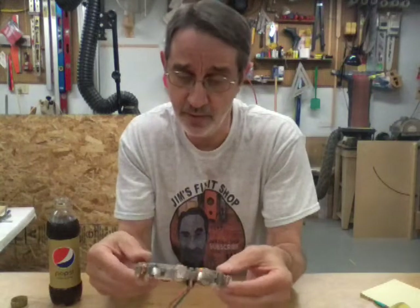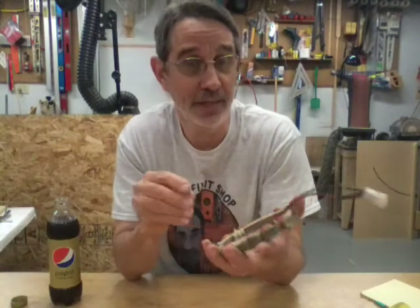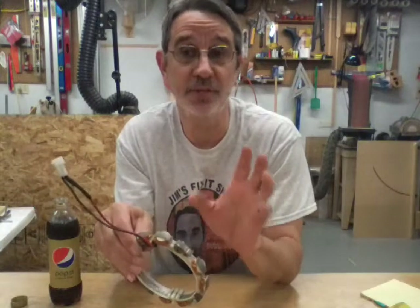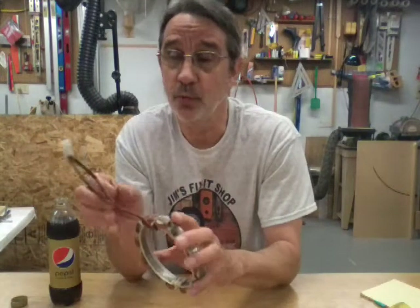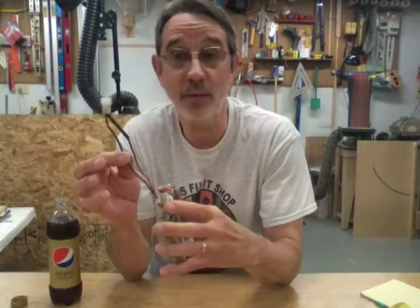It doesn't have a rectifier on it, so I'm not sure how it develops AC and DC current, but it does. Typically on Briggs and Stratton's, the red wire is DC and the black wire is AC.